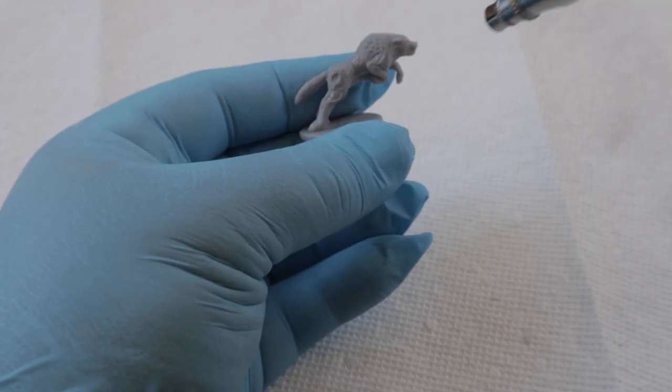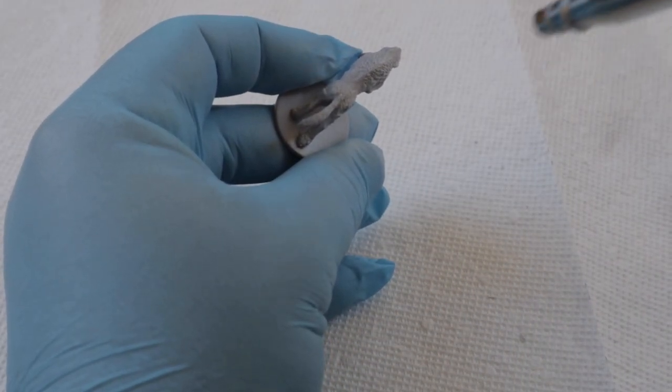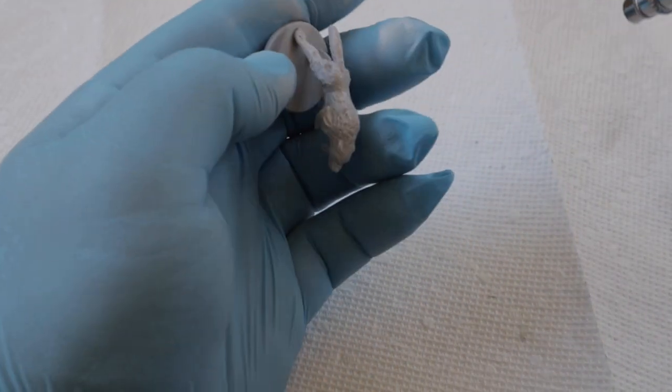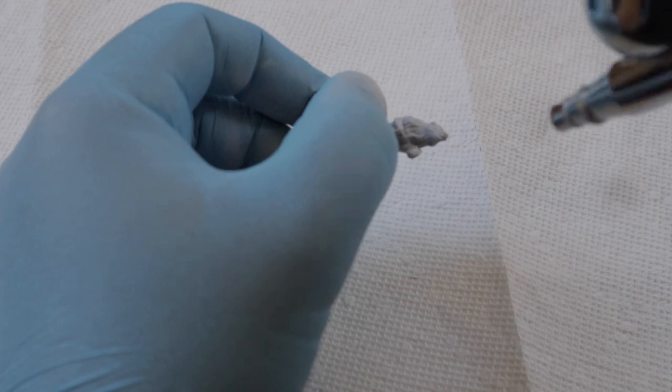I started off priming this wolf in a light gray with the airbrush, but you could use any light colored primer you have. You just don't want to use black because it's difficult to base coat light colors over a dark primer. The entire underside of this model is a light color and using a light primer saves you a headache later on.